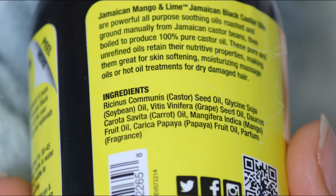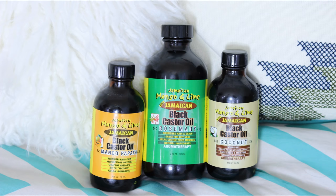JBCO is very very popular in the curly hair community. It is very sought after, and a lot of companies know that and will take advantage of people by making fake JBCO — they'll just grab castor oil and dye it black. So please check the ingredients of the oil that you buy and make sure that the first main ingredient is roasted castor beans, and make sure there is no black dye added to the oil. I'll leave purchasing information in the description box down below.